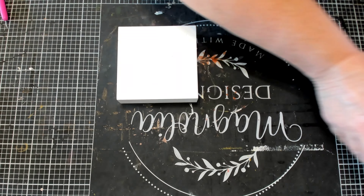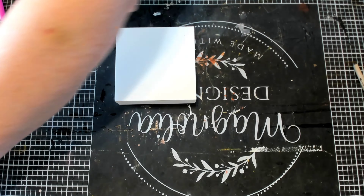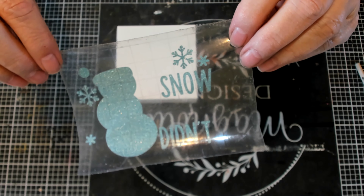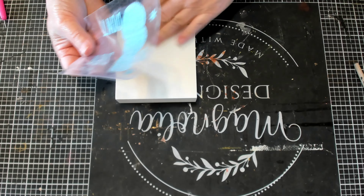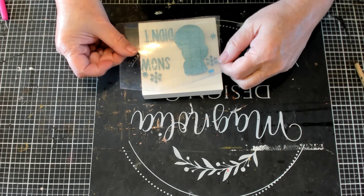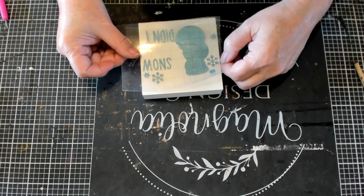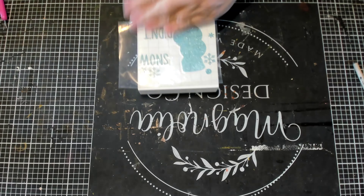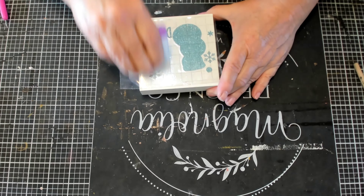Now we're going to flip it over and this is going to be our front side. This is a pretty thick block and I didn't have to paint it or anything. And then I cut this out on my Cricut — I just got this from Cricut Design Space, I didn't change it in any way, well except to make it fit my block. And this is some light blue glitter vinyl that I got from Cricut.